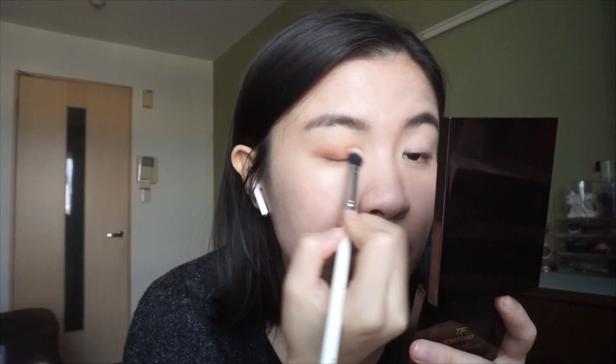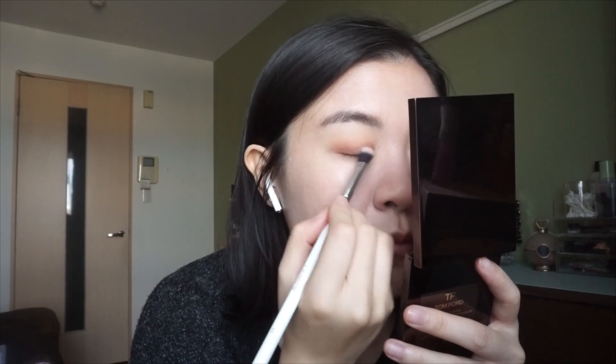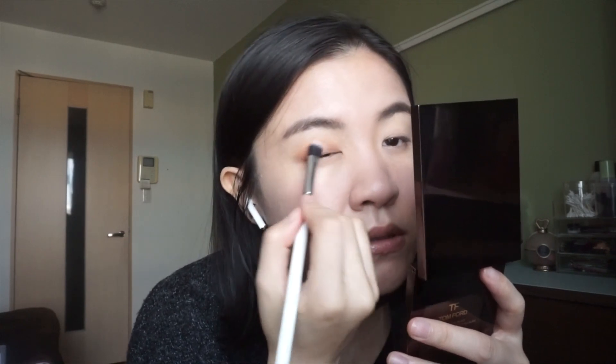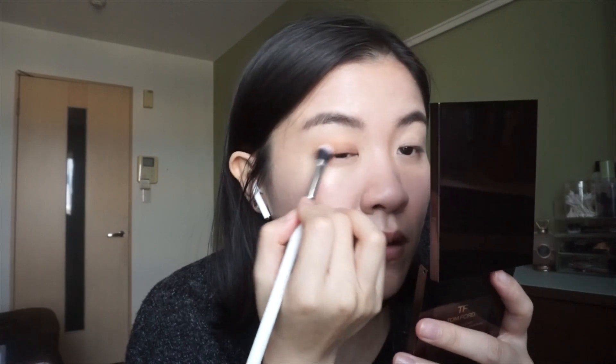Tom Ford eyeshadows always blend so nicely. I also feel like the new quads from this past one or two years - the formula is improved. I think it's more close to the skin, even more easy to blend. You can see it's really blended like a dream.